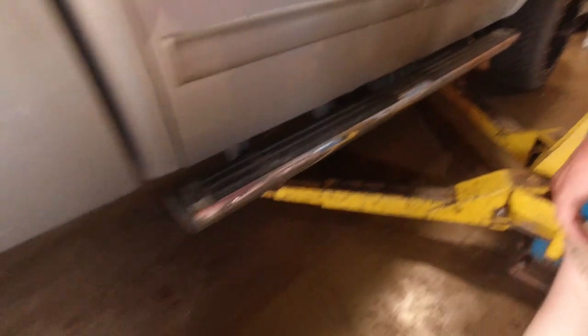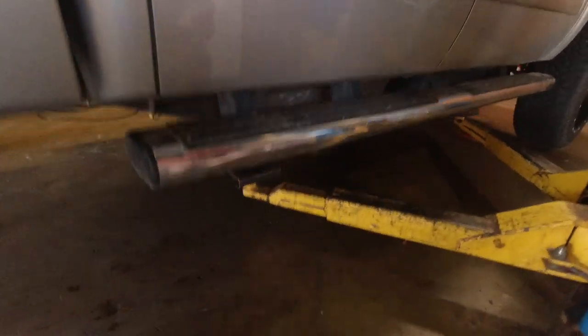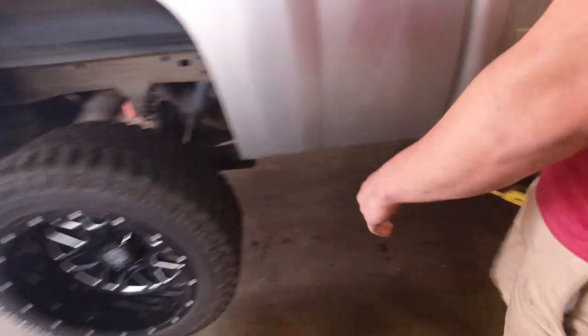Now that you've got your truck in the shop, if you have access to a lift I highly suggest using it. Once you put the truck on the lift, you always want to shake it back and forth to make sure it's secure, then go ahead and raise it up.